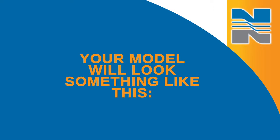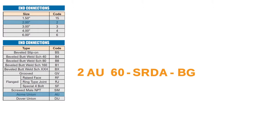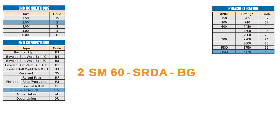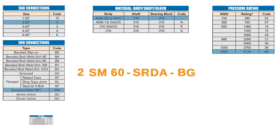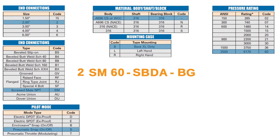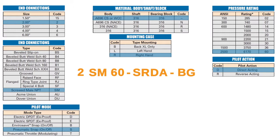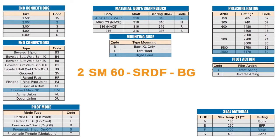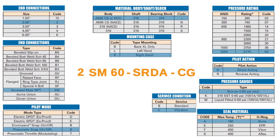Your model number will look something like this, and it will indicate the size of your end connections, the type of end connection you need, the pressure rating, the material for the body, shaft, and block, type of pilot, how you want to mount the controller, whether you want a reverse acting or direct acting pilot, the type of seal material you need, type of pressure gauge, service condition, and type of enclosure.